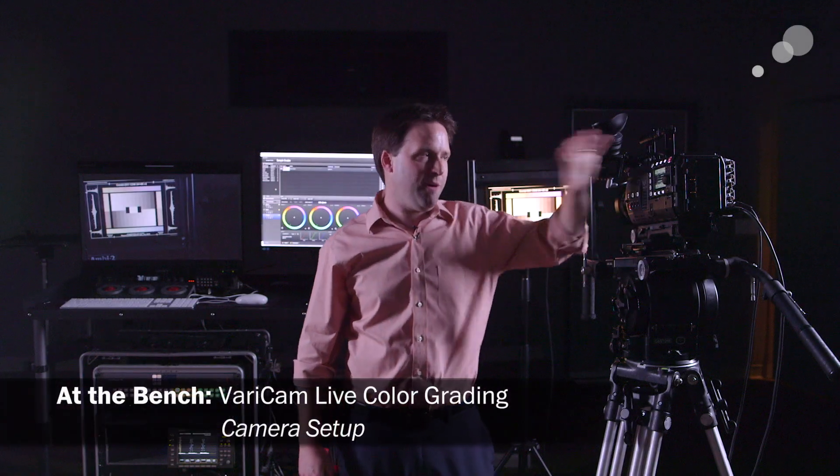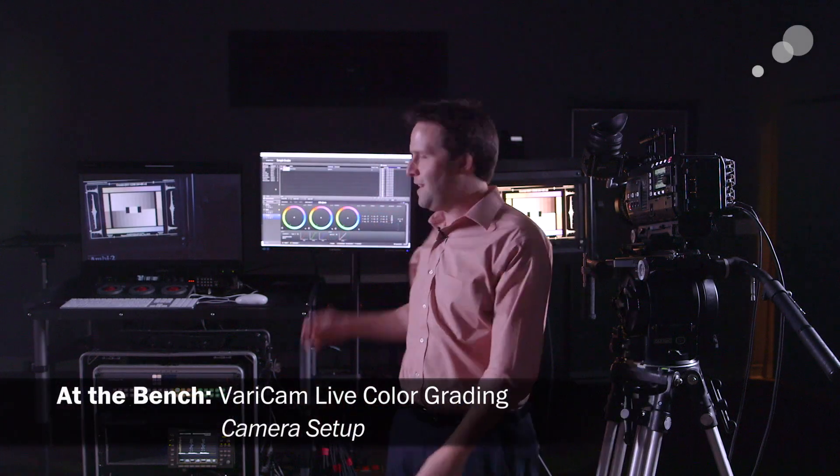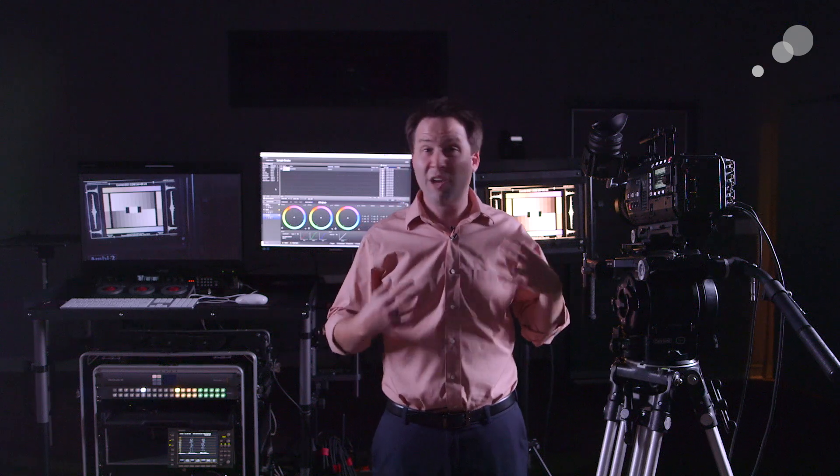Hey everyone, Andy here again with the VariCam 35 and our fancy DIT cart. I wanted to continue the last video we did on the VariCam 35, talking about the menus and the structures, but this time really talking about how the camera can handle live color grading.